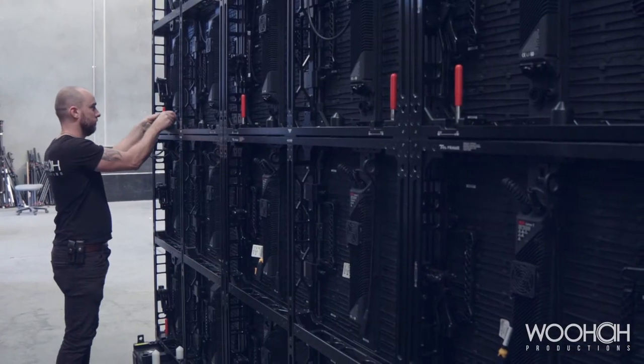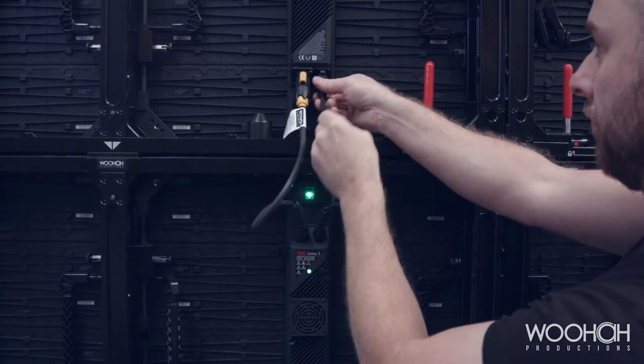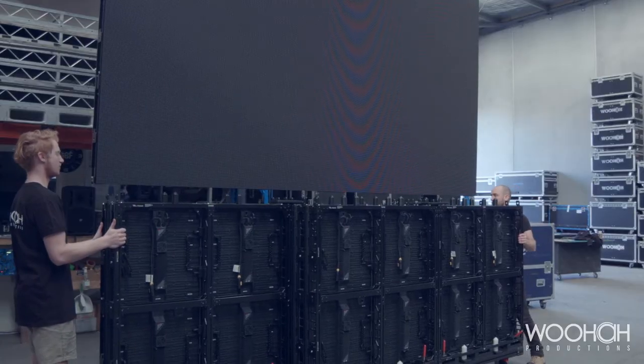Next, connect the power and data along the entire row. Cabling is quick and easy, as the cables are permanently attached to the tiles. Finally, raise the video wall and reposition the dollies for the next row of tiles.